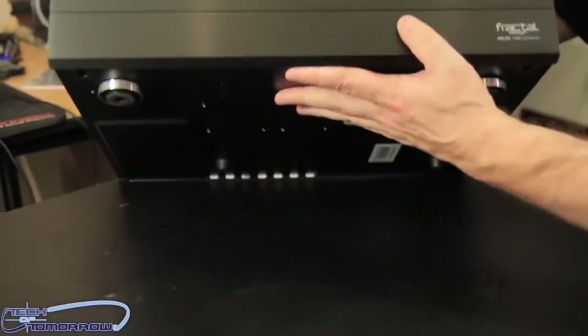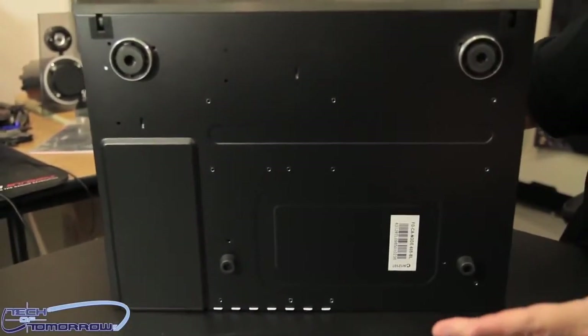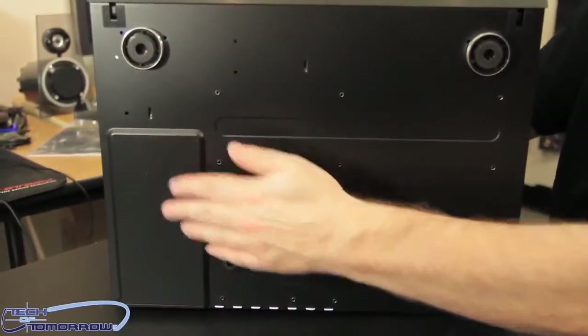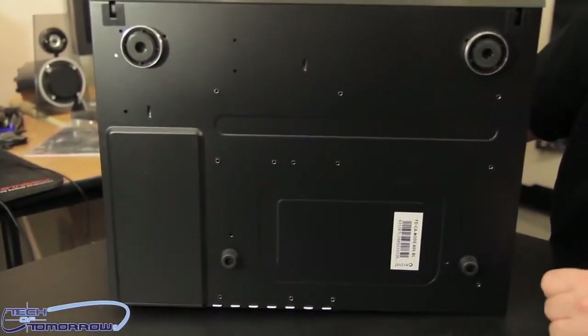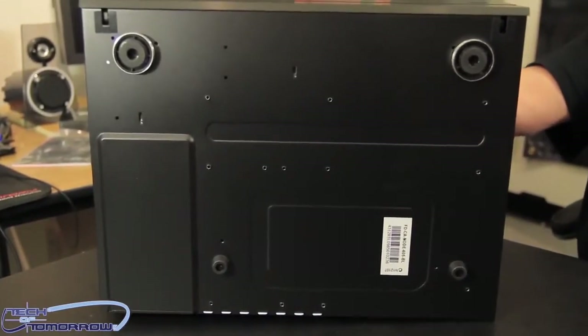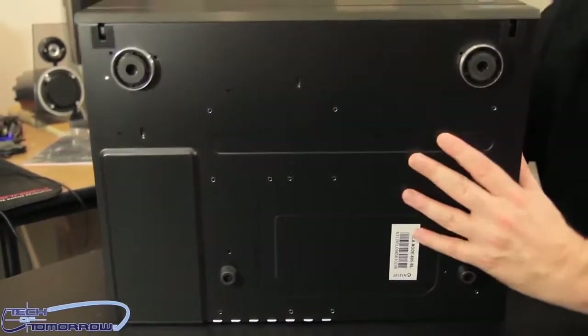Let's flip it around and take a look at the bottom of the unit. Just like nice stereo equipment, you see the same type of feet on those type of units. So this thing is really geared to be not only a PC component, but a high-end electronic device — something really, really cool.